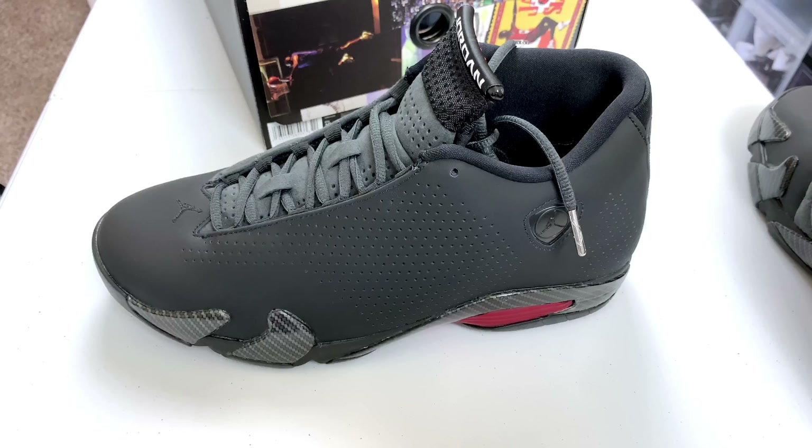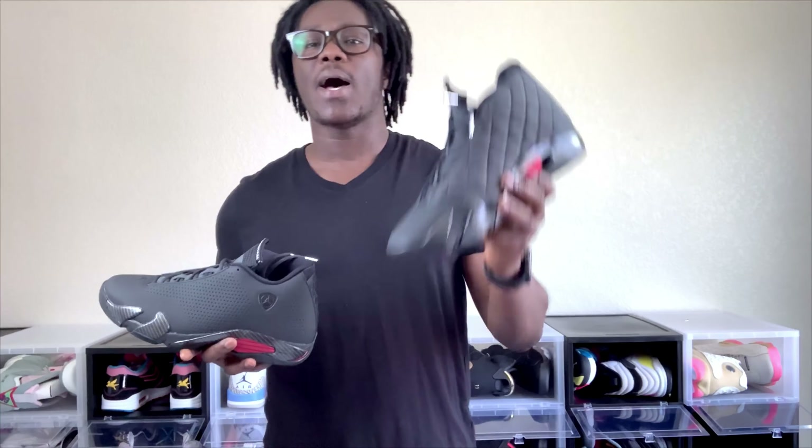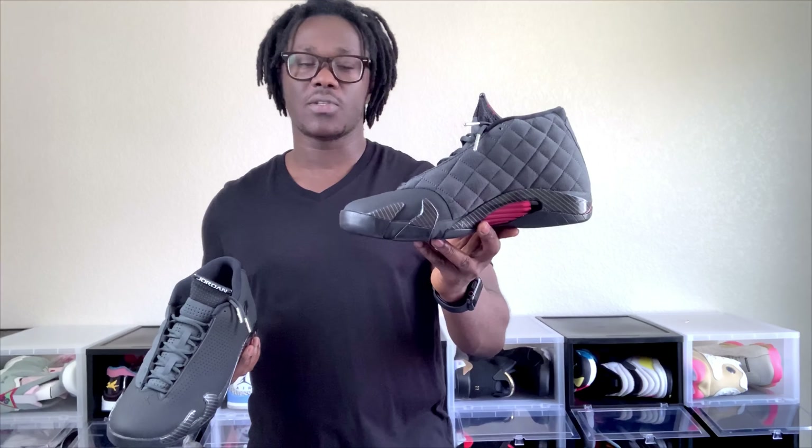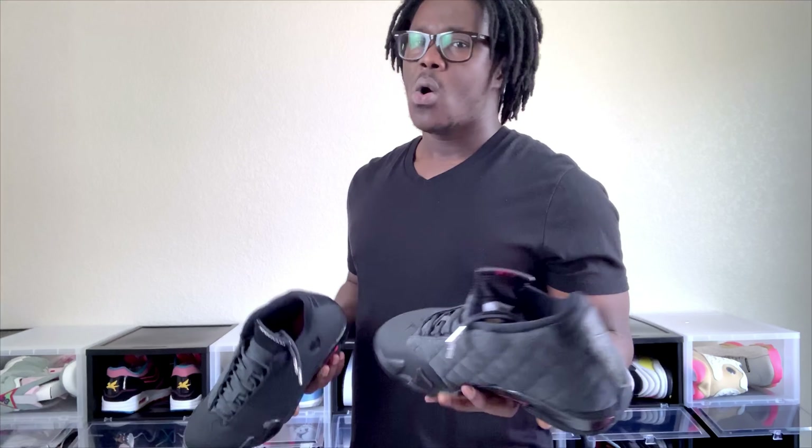If you are new to this channel please smash that subscribe button and click on that notification bell so whenever I drop any heat or any content you'll be notified. There's going to be a lot of giveaways on this channel so if you love free shoes, subscribe and comment below. After the closer look, let me know what you think — were you guys able to cop these when they released last year, or are you planning on buying a pair now? If you want to get a pair, I don't know if Nike.com still has the sale going on, but if they do you'll probably get this for a hundred bucks with free shipping. If not, you might pay maybe 130 or so. You could also check StockX and see if somebody is trying to sell some for the low.